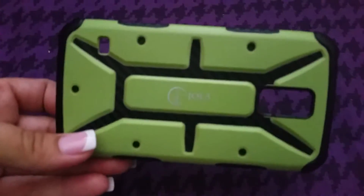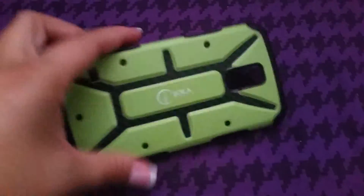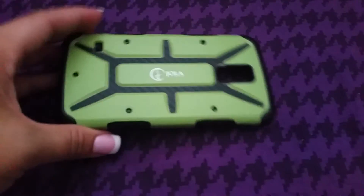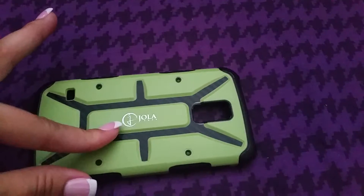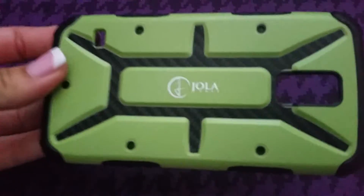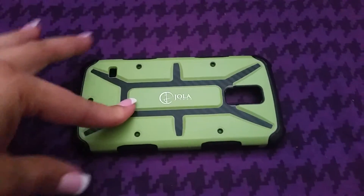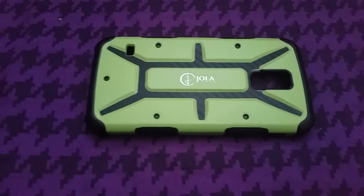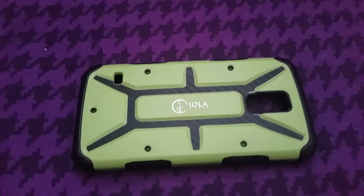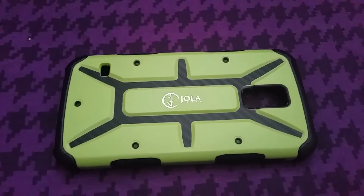JOLA Cases, you did a good job on this case — I really love it and I will continue using it. That's my product review for the JOLA case. I will also leave the name down below in case you want to check that out, along with more information on how you can get one. They come in different colors and you can purchase them on Amazon. Please feel free to comment, like, and subscribe. Ask any questions that you have. Thank you so much for watching. Have a blessed and beautiful day.